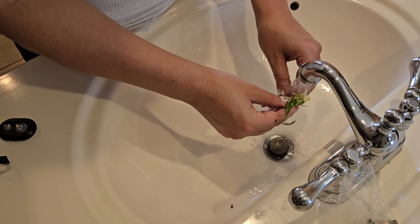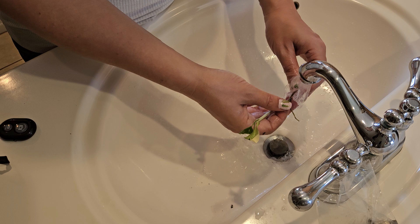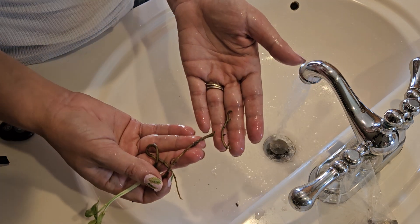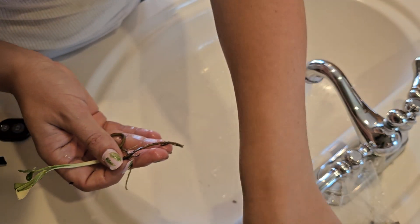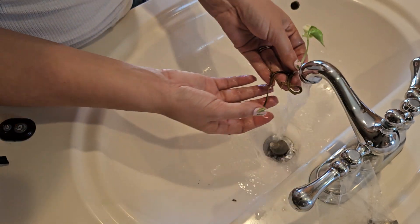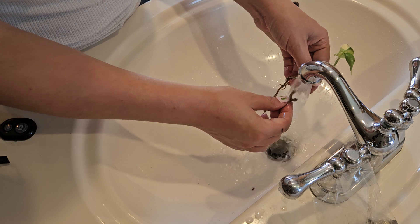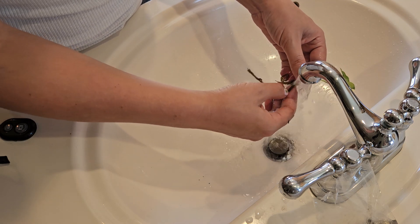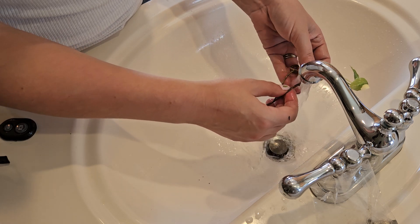A lot of people will soak them — put them in a jar of water, which is totally fine. And I think this is a great example: I just accidentally broke off a little piece of the root while I was rinsing it. That's okay. These are so thoroughly rooted and they root so unbelievably easy that it's not going to harm the plant if you break off just a little bit of the roots while you're cleaning it. It's definitely more important to get off all of the agar gel than to worry about breaking a root or two.